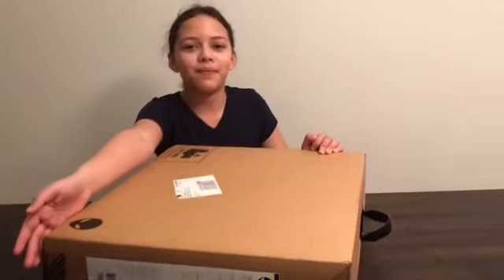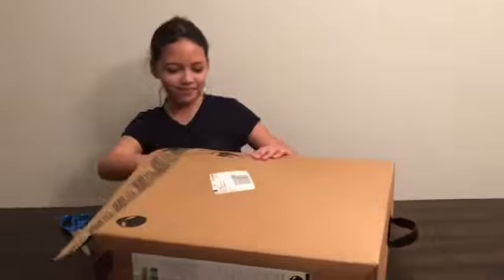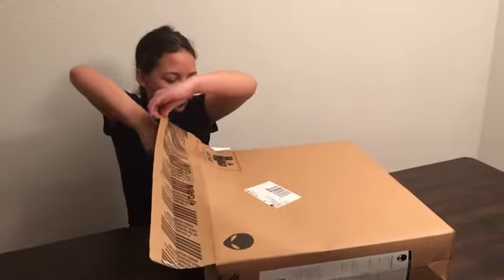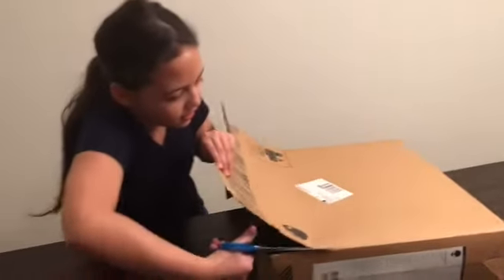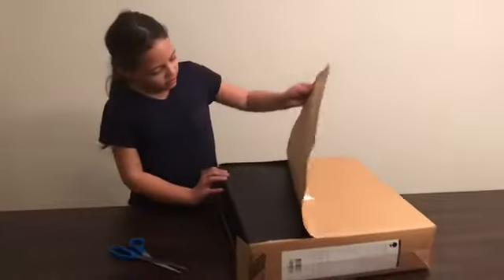Pass me the scissors, Mom. I'm going to have to do this — I can't slide stuff out. This is an alien computer. I don't actually know the real name of the brand, but it's an alien type of computer.